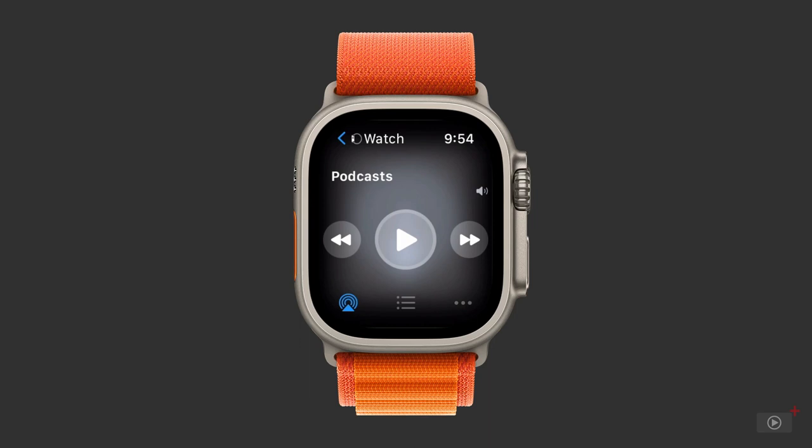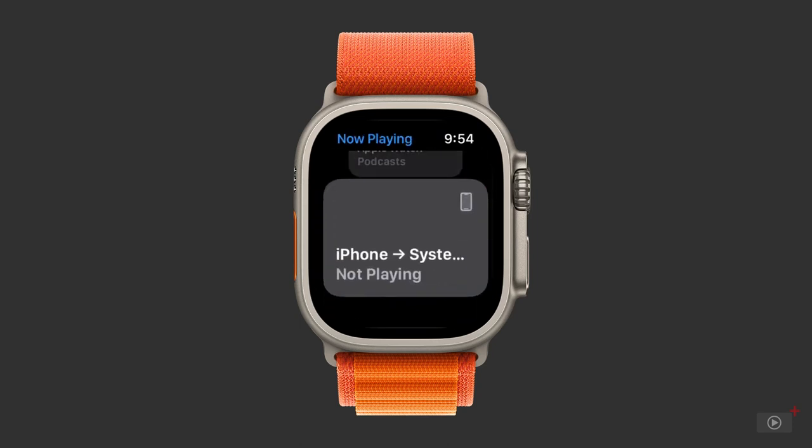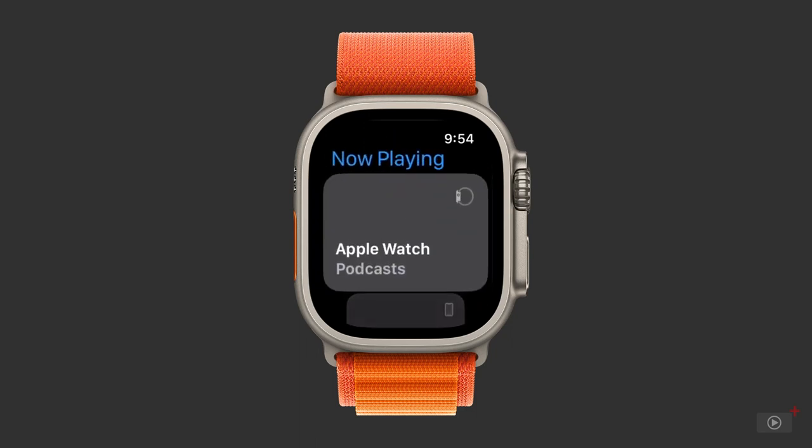Tap the blue arrow at the top left corner to change between devices. The idea here is to use your watch as a kind of remote for your iPhone — probably in a case where your iPhone is charging but music is playing through a HomePod or other speakers. Basically, you're away from your device. The interface and control options are the same for both, so keep watch selected and we'll continue.